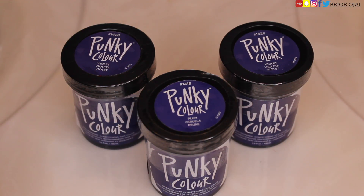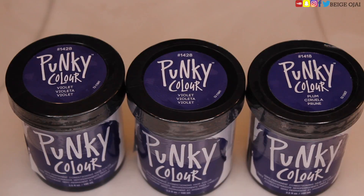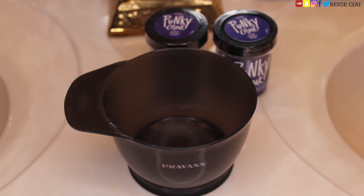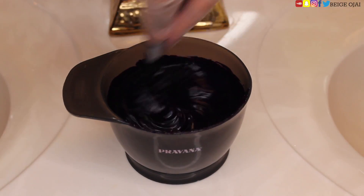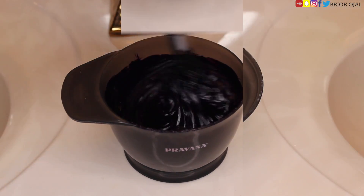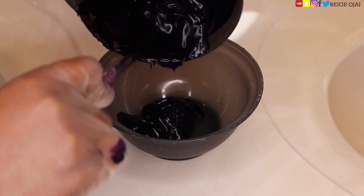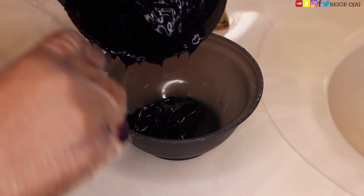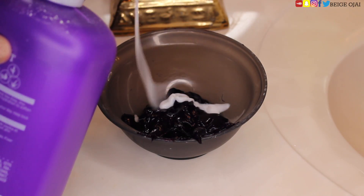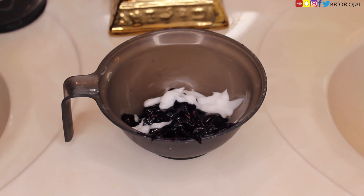The hair colors we'll be using today are from Punky Color — I got two in the color Violet and one in the color Plum. I'm going to grab my color mixing bowl, pour the entire contents in, and mix them together. When working with wigs, I like to start on the frontal portion first. I'm going to pour some of that hair dye into a separate mixing bowl and thicken it up using a conditioner — I'm just using Aussie Moist.